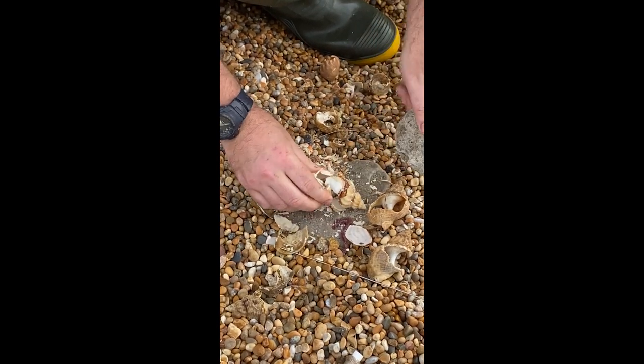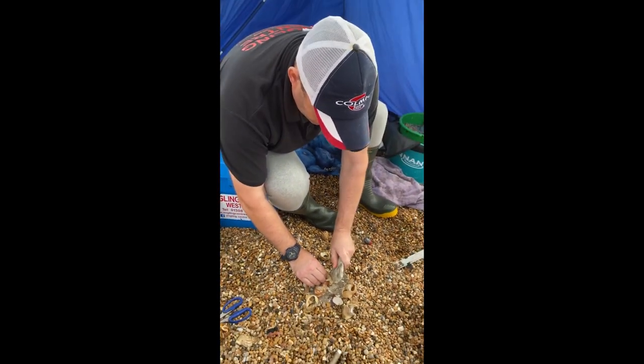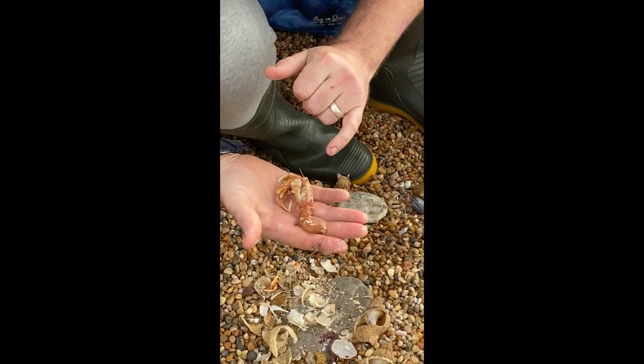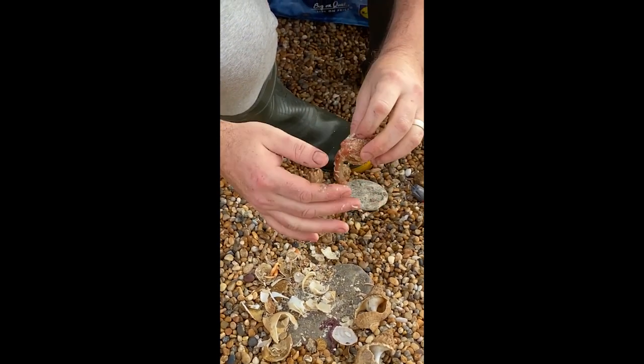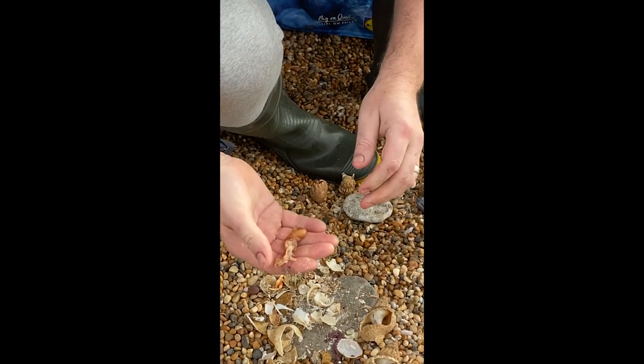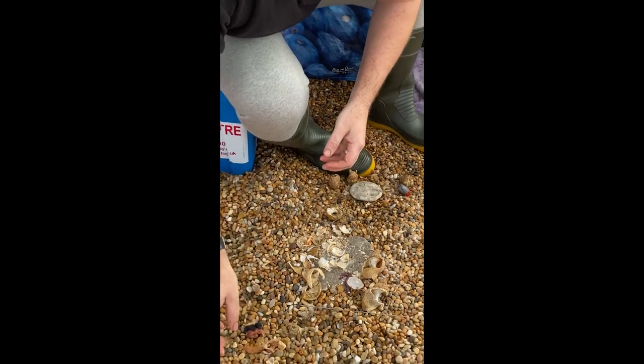These are frozen ones — obviously you can use live, but for me it doesn't matter live or frozen. You've just got to be careful not to pierce that bit because that's where all your scent is in the tail. So rather than use the main body, I just break them off so you're not actually piercing the sack itself.